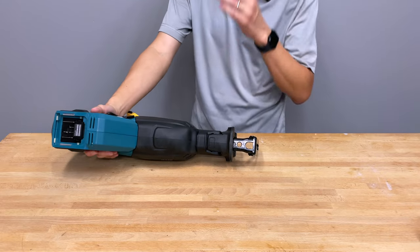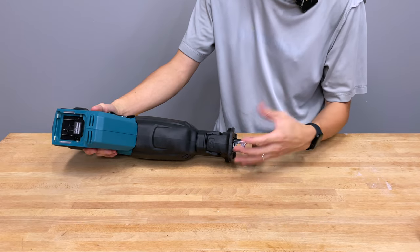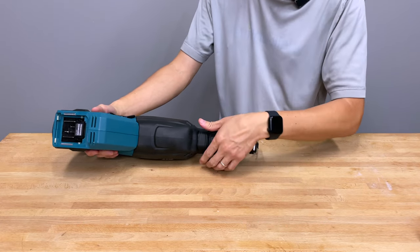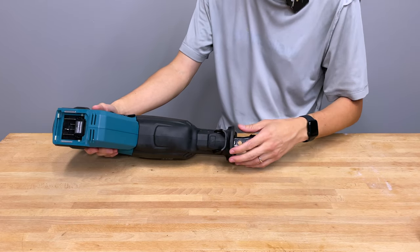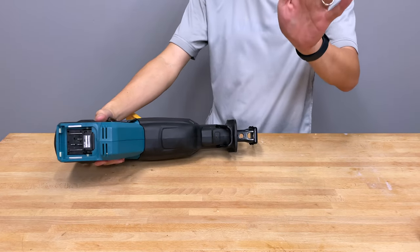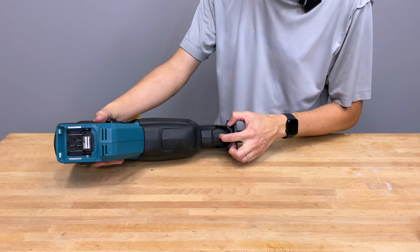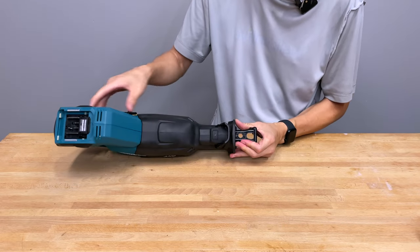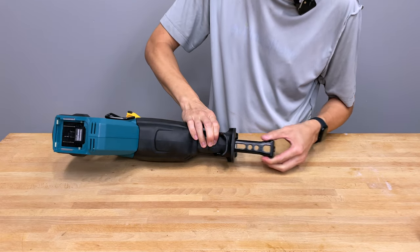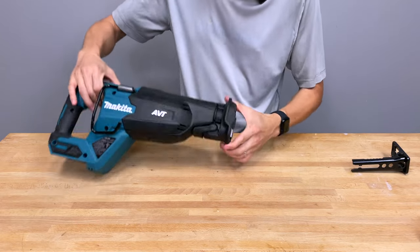I haven't seen one reciprocating saw with a lot of usage where the shoe slides in and out easily. The lever for the shoe is big enough to use with gloves. There's also an eject mechanism — if you press it, you can take the shoe completely out. We'll leave it out for just a second here.